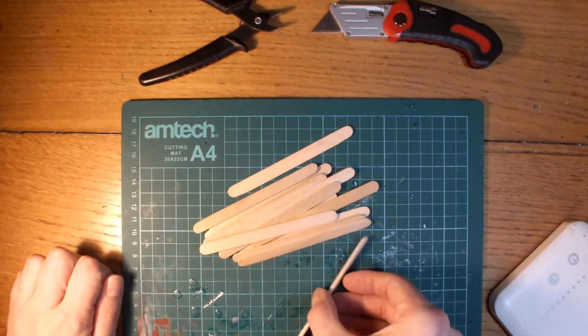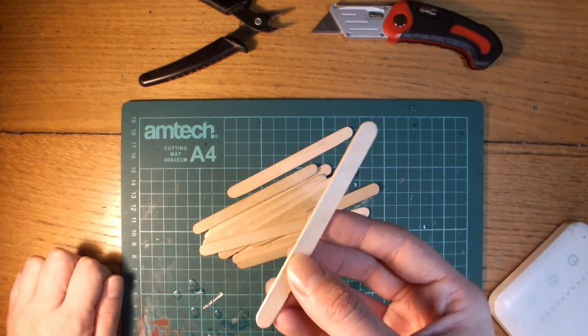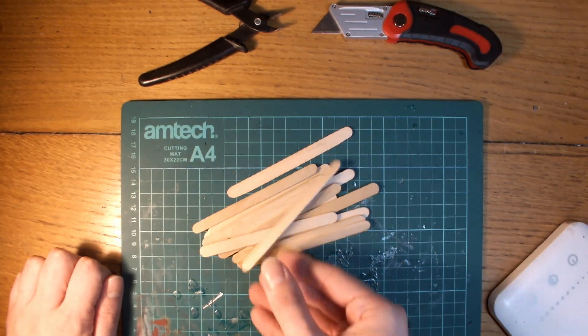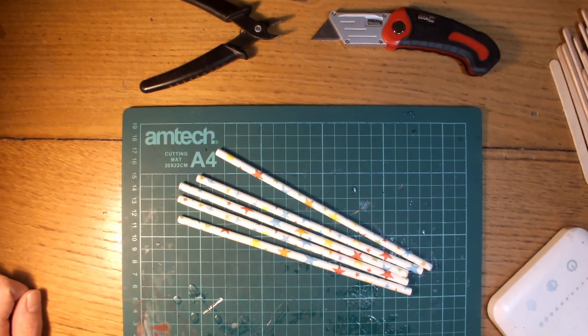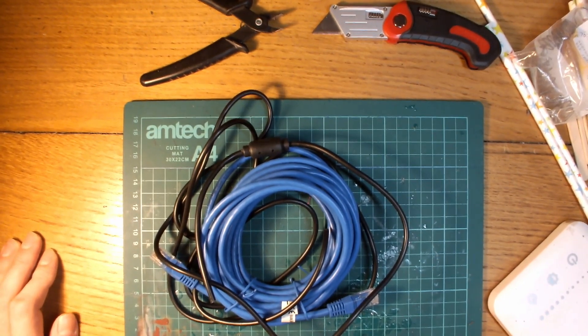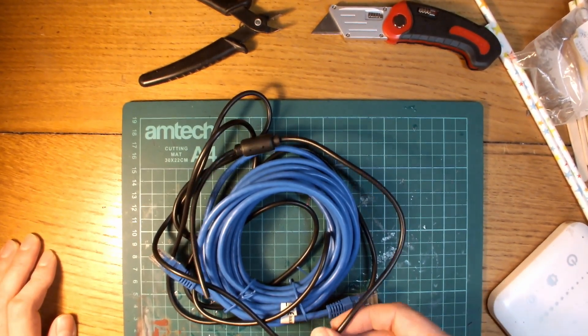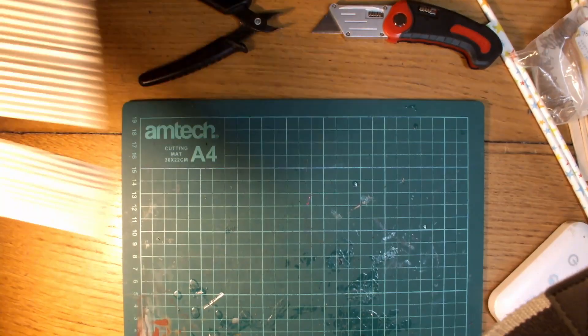Secondly we have lollipop sticks — these are great because of the natural grain of the wood giving you a realistic wood effect on whatever you use them in. Then we have some paper straws which can be used as pipes and other detailing. Also some old electrical cabling from broken chargers, which will ironically be used for representing power cables and wires on the terrain.